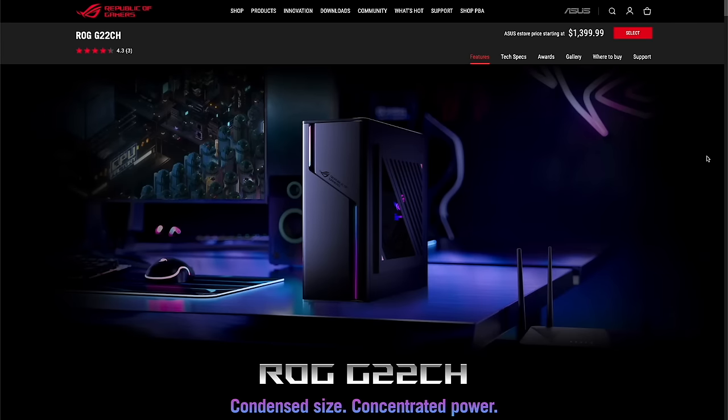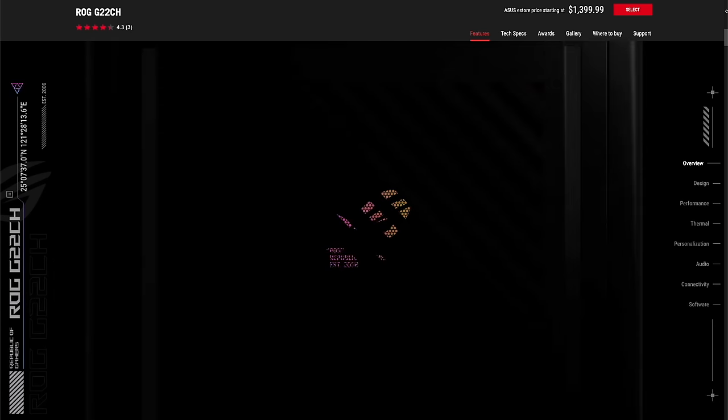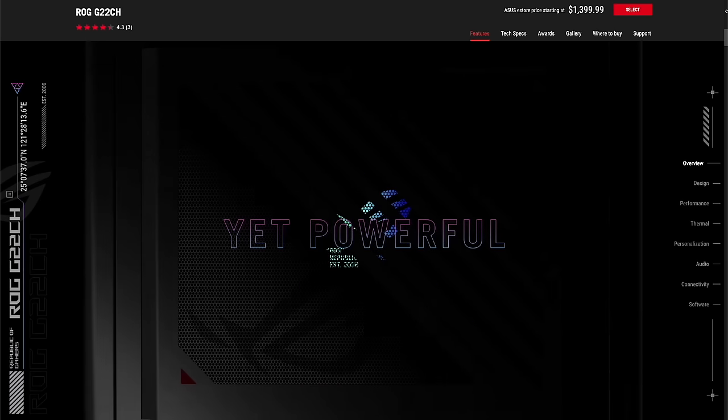Just a quick disclaimer: this was sent over to me for review from Asus, but I'm not being sponsored or paid in any way, and all opinions are my own — they're not seeing this review ahead of time. To give you some context, I've had this PC for about two months, so I've done some pretty thorough testing and used it in an everyday use case. To be honest, I was a little bit nervous about agreeing to this review, since I felt I was a little bit in over my head when it comes to the PC gaming space.